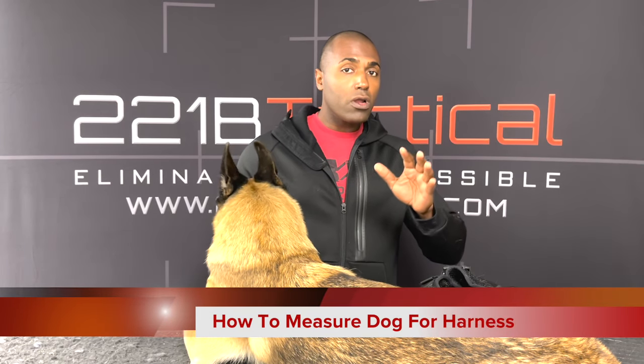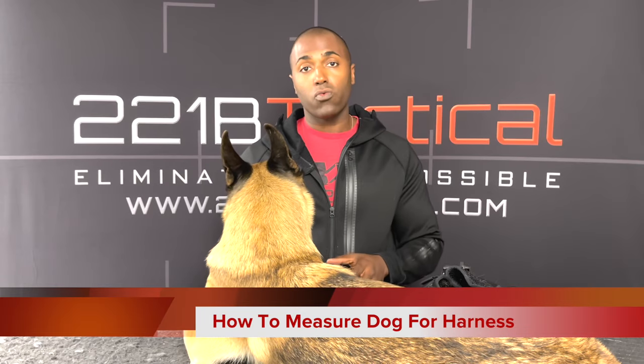Sounds pretty simple, however so many people have questions about how to properly put the harness on their dog and how to properly fit it. So first we're going to go over how you are going to measure for the harness so you make sure that you get the right size harness.